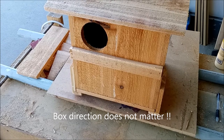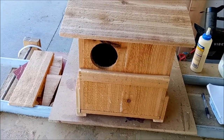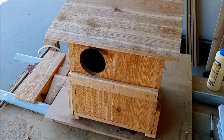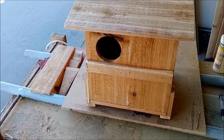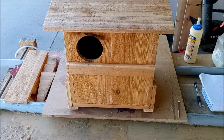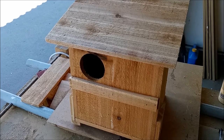The bedding is pine shavings — not cedar shavings, not hay, not straw. A four-dollar bag from Walmart or any pet store will last you about five years. You want to change the bedding out once a year, around Thanksgiving, because you want to be ready for the winter nesting period. The owls will be settling in over the fall and looking for a nesting site, so have the boxes ready by then.